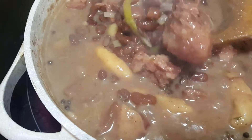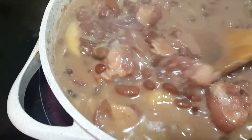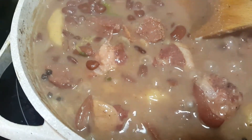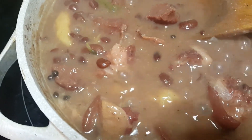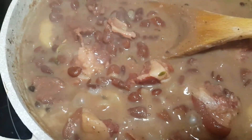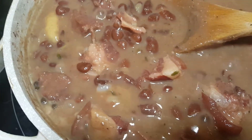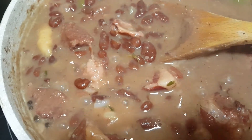Here we are — it is ready. Now, keep in mind that it's going to continue to thicken, so you don't want to carry it down too far. You still want it to be fluid, because even after you take it off the heat, it's going to continue to thicken. That's part of what the peas do. So it's time to take it off.